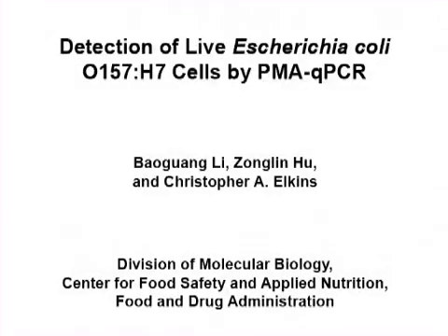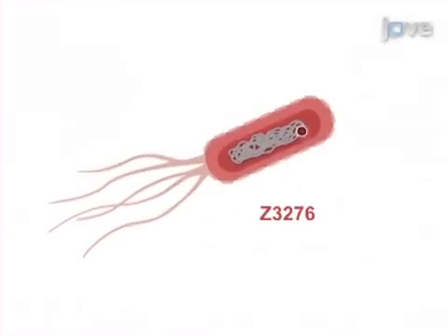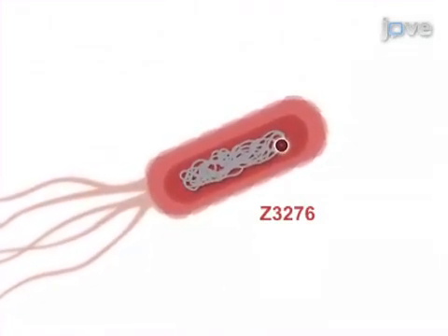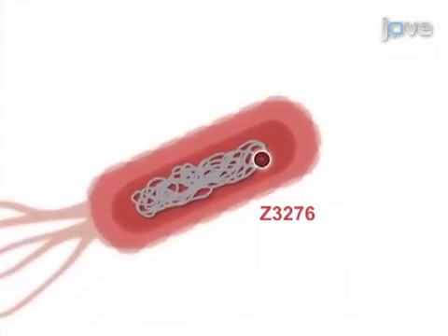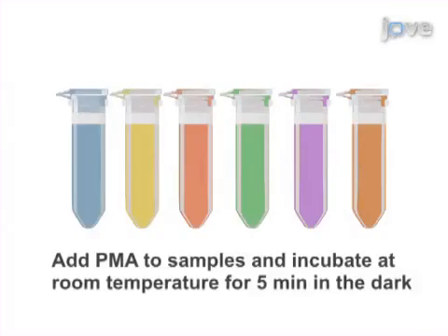The overall goal of the following experiment is to develop a qPCR assay that can be used for selective detection of live E. coli O157:H7 cells. Open Reading Frame Z3276 has been identified as a unique genetic marker that can be used in a qPCR assay, which is sensitive and specific for E. coli O157:H7.